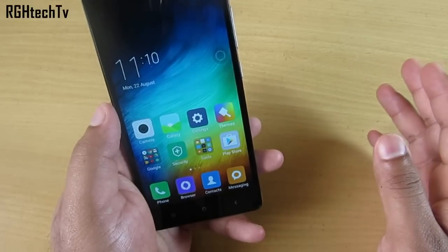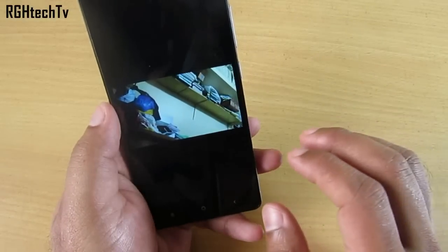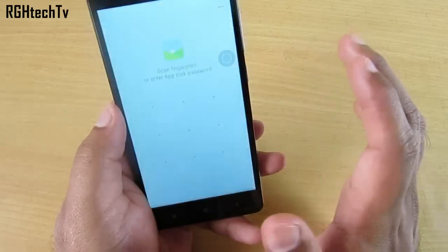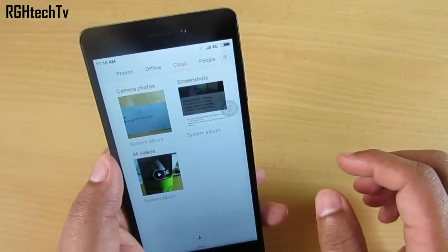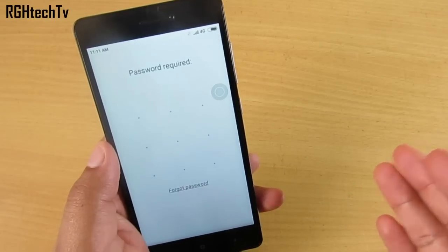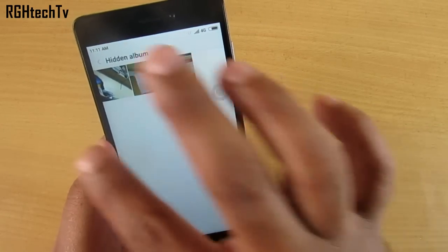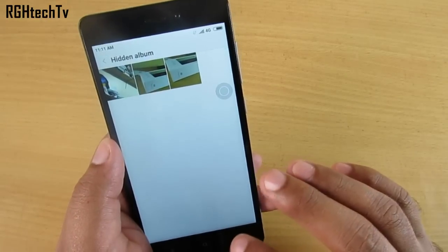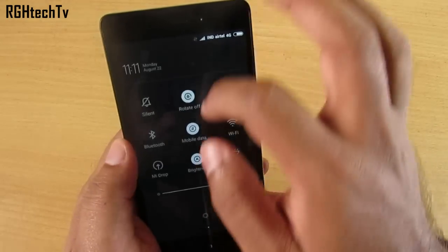There's a feature to hide photos in the Gallery. Open any picture, tap on it, go to More, and select 'Add to Hidden Album'. To access the hidden album, go to Gallery, then navigate to the cloud section, use two or three fingers to drag down, and enter your pattern or PIN. The photos you've hidden will be there — very handy if you have private photos.